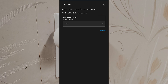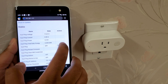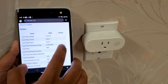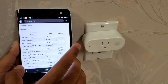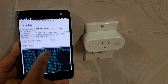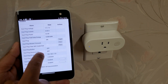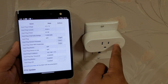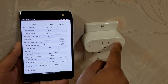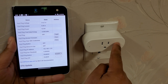If we go to the Kauf plug's IP address in a browser, we can manually turn the switch on or off. We also see various other options and a log at the bottom. Now let's say you only want the switch to be controlled over Wi-Fi, not by the physical button — we can do that here. Even if I press the button, it won't actually toggle the power.